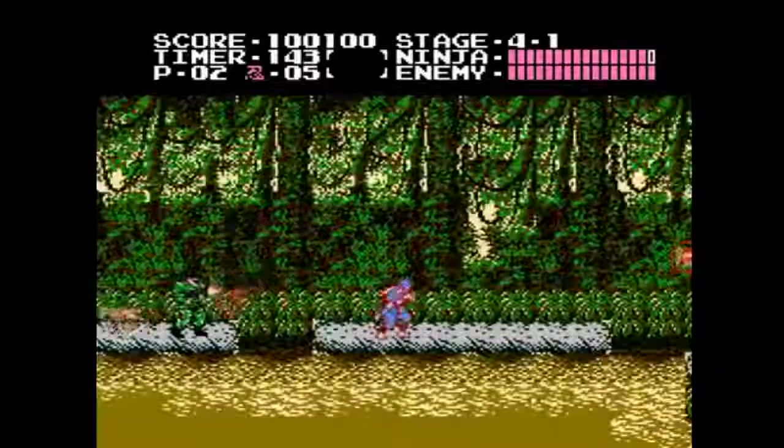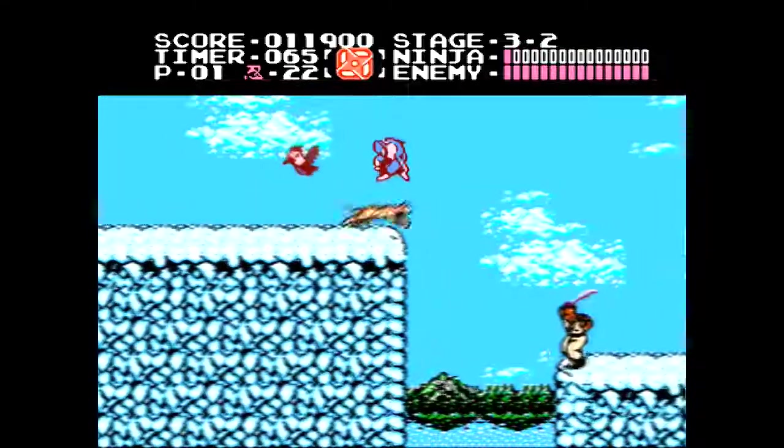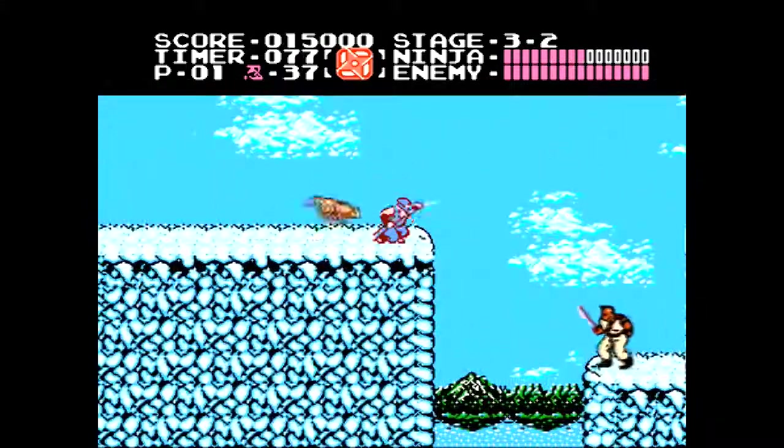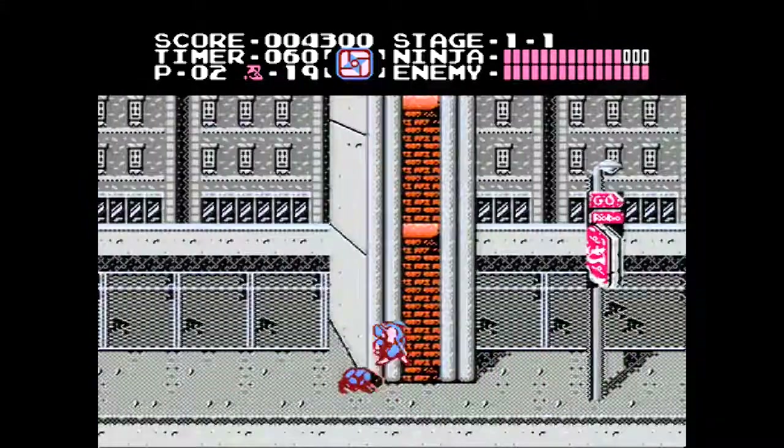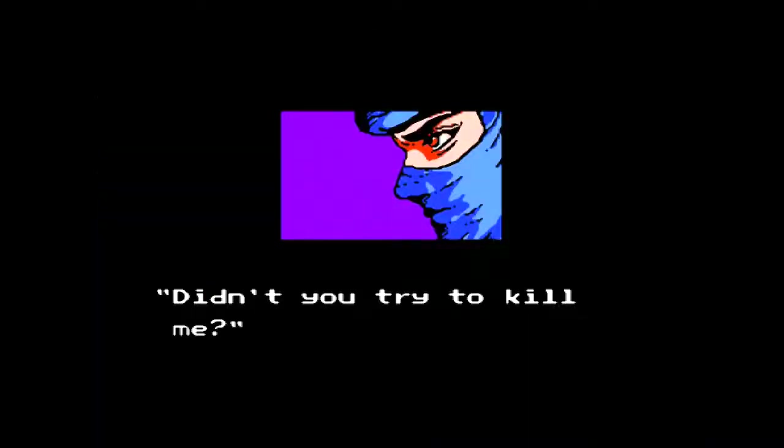The first Ninja Gaiden game is included, and yeah, just repeat what I said about Ghosts and Goblins — this game is really, really hard, especially once you get to levels 5 and 6. I will say this is a better game than Ghosts and Goblins, with a cool story featuring tons of great pixel art, so you'd be better off playing Ninja Gaiden over that if you want a challenge.